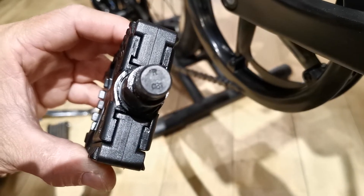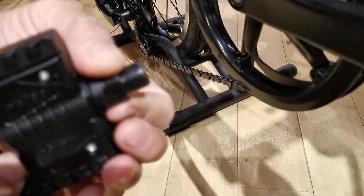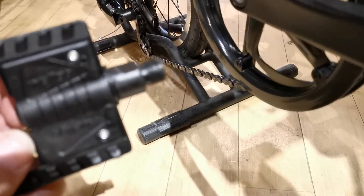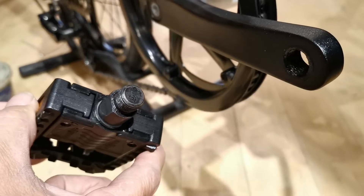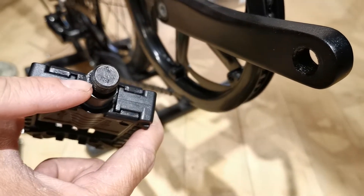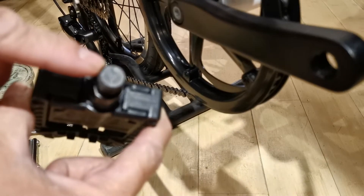An important thing to note is that pedals come in left and right threading. With the right pedal it will thread clockwise, as you expect on most threaded items, and on the left pedal it threads counterclockwise. The threading and which pedal it is can be identified by the imprint of an R or an L on the pedal axle.